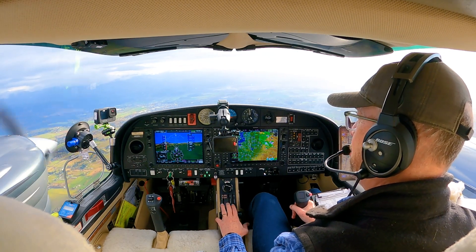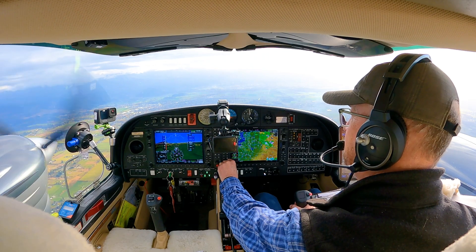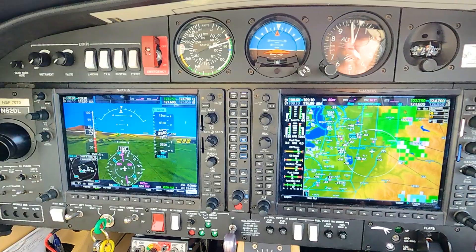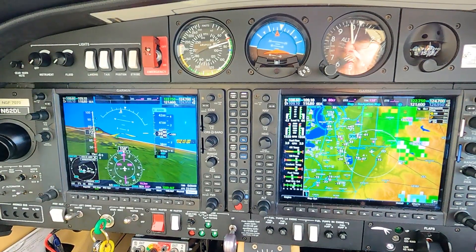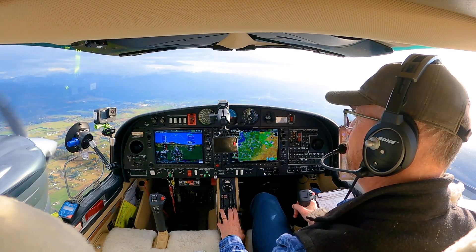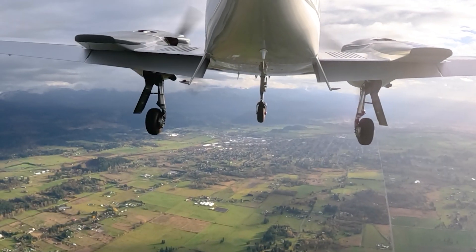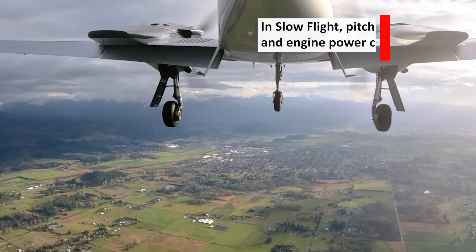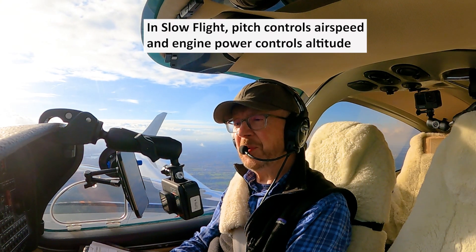Let's climb up to 4,500. That's always a good exercise. Back on heading. So we're looking at 69 to 74 as the range we want to stay in, and we want to get up to 4,500 — 4,400 is fine. Put a bit of power in and then get back on airspeed. See if that gives us enough climb. Yep, there we go.